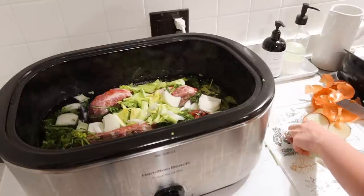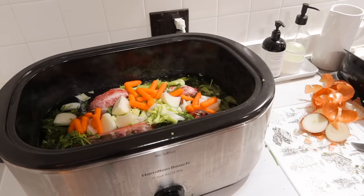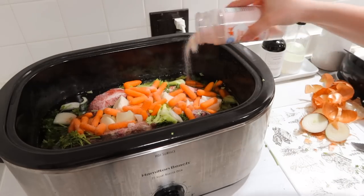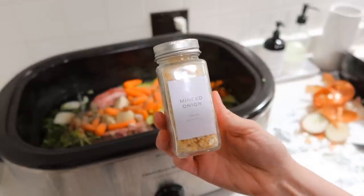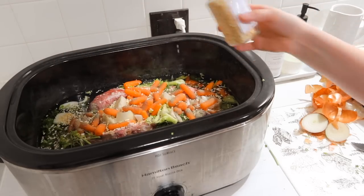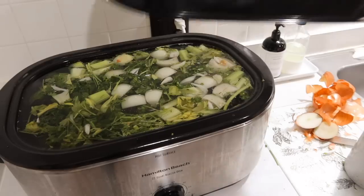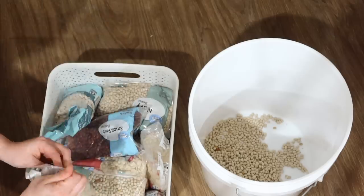I'm filling up a 22-quart cooker - we just always call them the big cookers. They're kind of like a crock pot on steroids. My mom has a bunch of these because she does catering in our area, so I borrow one from her. I'm adding salt, pepper, and some dried minced onion, then filling it up to the top with water so I can get a lot of great beef broth out of it.